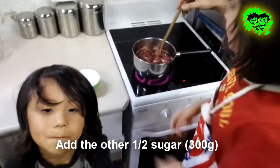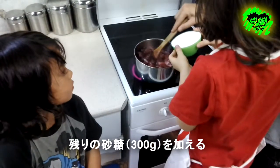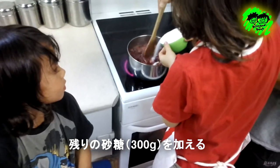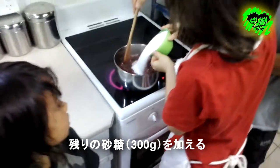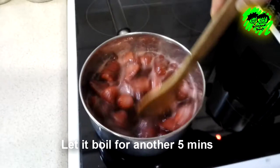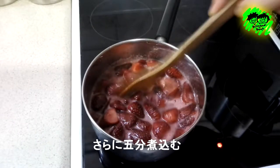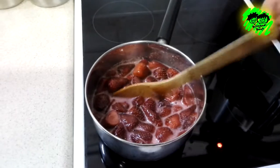Then add the other 300g of sugar and mix well. 残りの砂糖 300gを加えよく混ぜて。 Let it boil for another 5 minutes. さらに5分煮込みます。